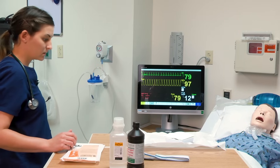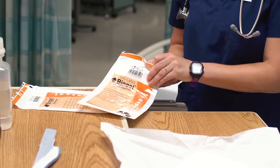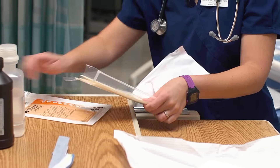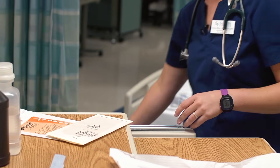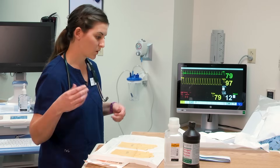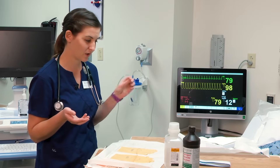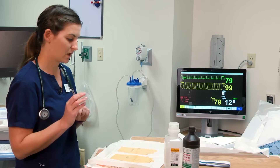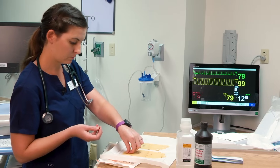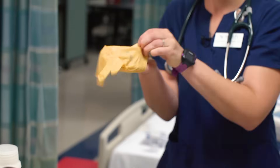I'm going to move this out of my way without turning my back on my field or my patient. I am right-handed so I'm going to put my right glove on first, since I don't have a problem pouring with my left. If you had a problem pouring with your left, you would want to put your left glove on first.